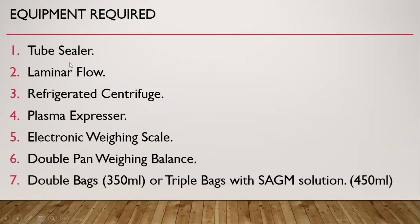These are the various equipments required for component preparation: tube sealer, laminar flow, refrigerated centrifuge, plasma expressor, electronic weighing scale, double pan weighing balance, either double bag or triple bag with additive solution as required. The volume of the bag may be 350 ml or 450 ml.